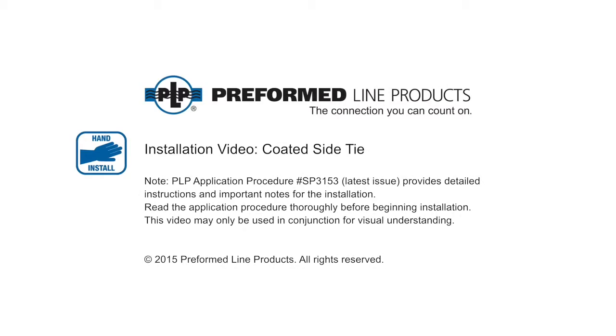Welcome to Preform Line Products. The following presentation illustrates the recommended hand application of the coated side tie.